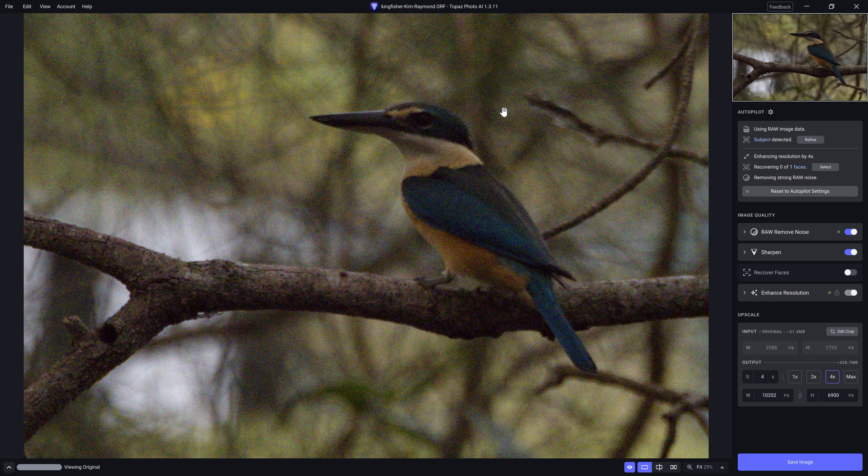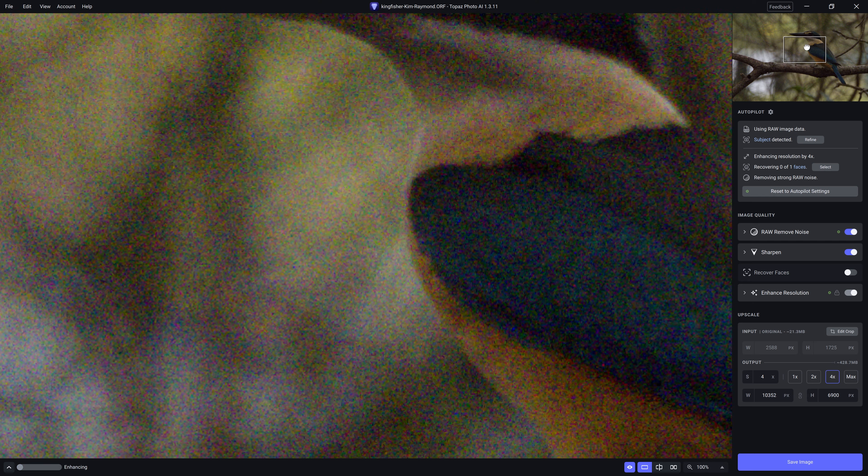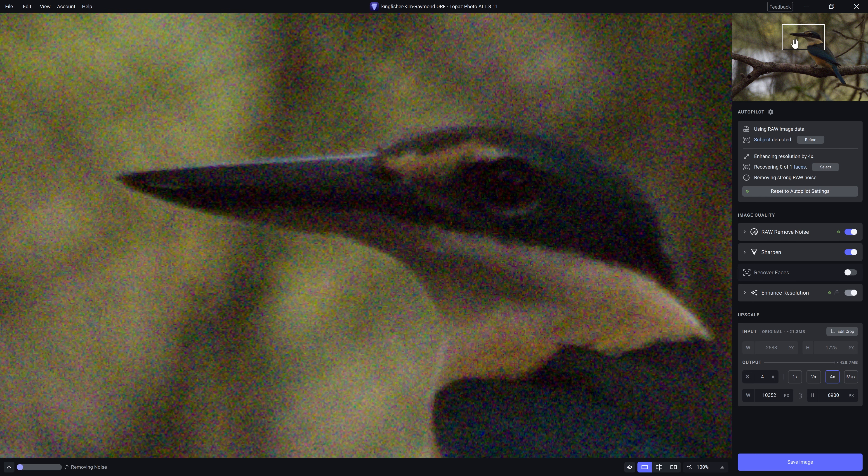So let's look at the quality we're now dealing with as we get into our edit in Luminar Neo. This is the original raw file — and when I release, we can see what Photo AI has done for us. It's a huge improvement. I'm going to change the magnification to 100% and use the preview box to go over the head.